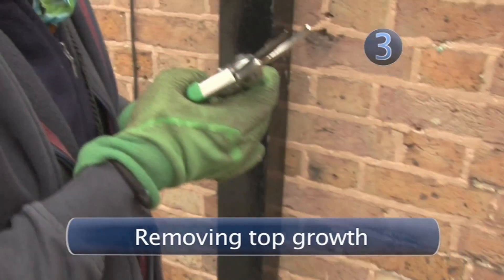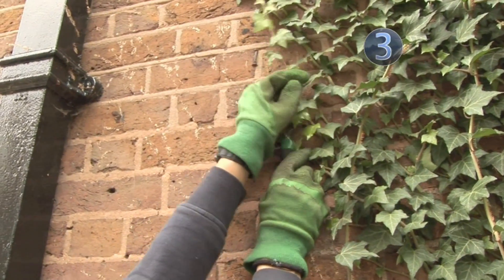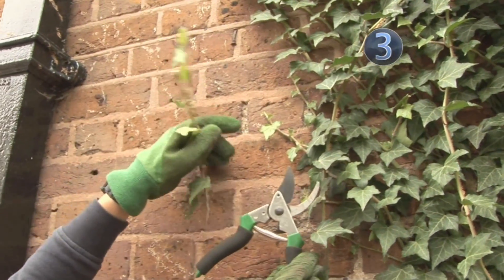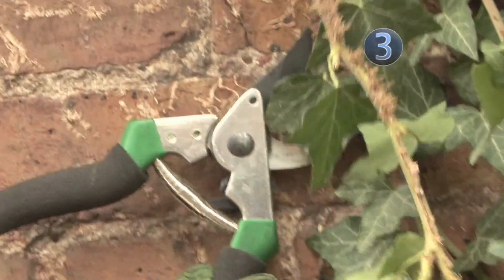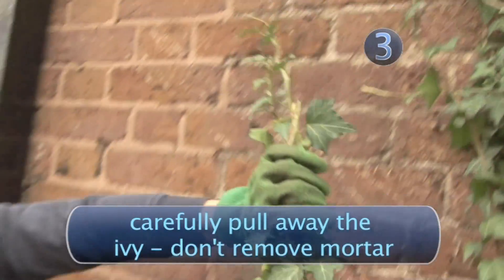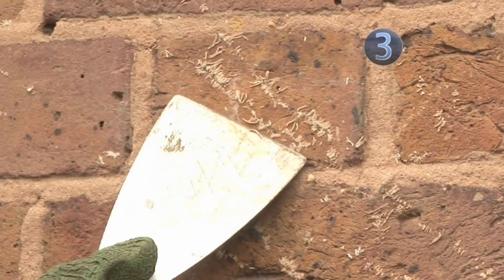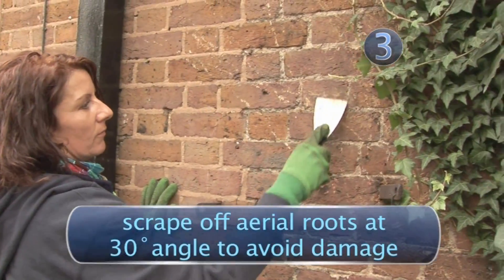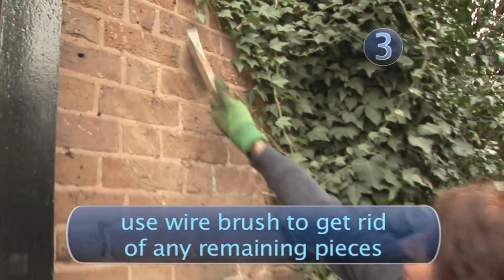Step 3: Removing top growth. Once the weed killer has done its job, you can start to remove the plant. The longer you leave it, the easier it should be to remove. Get your secateurs under each stem to dislodge the aerial roots and then pull the ivy away, being careful not to pull any mortar with it. Aerial roots attached to brickwork are harder to remove. Scrape them off with a paint scraper at an angle of 30 degrees so as not to damage the brick. Go at any remaining pieces with a tough wire brush.